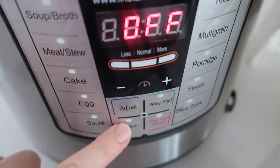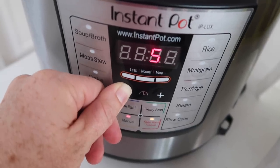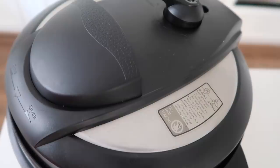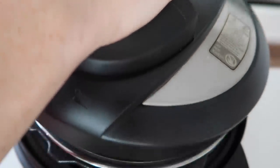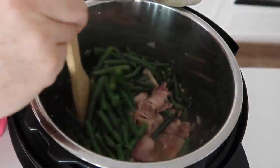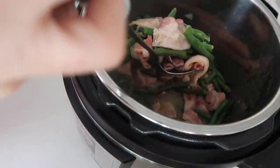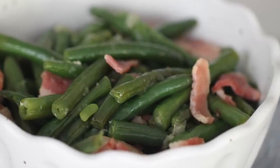Turn your machine off and back on so it won't be on saute. Push the manual button and go down to three minutes because beans don't take long to cook at all. When the beans are done, I did a quick release by switching the knob to venting, but you can let it sit — it's your choice. Open the lid and the beans and bacon are all done. You can add salt and pepper, but because of the bacon there's already plenty of salt.